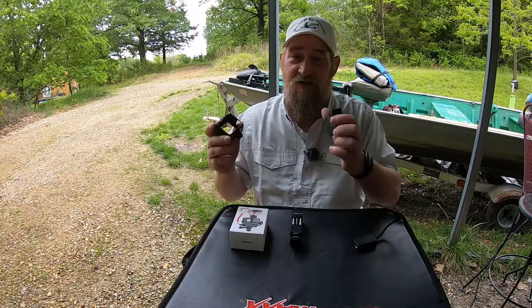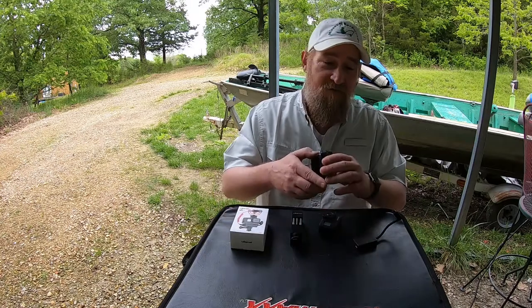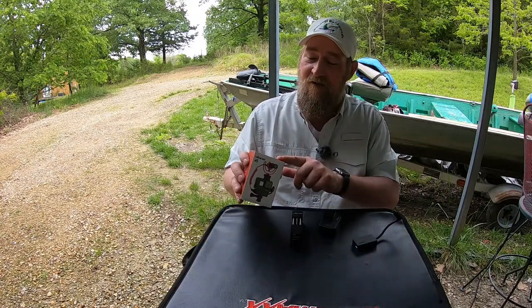The Hero 7 Black is an amazing camera. The stabilization is awesome. All you got to do is put it in the right case. So we're taking this case off and setting it aside — that's when these guys come in.